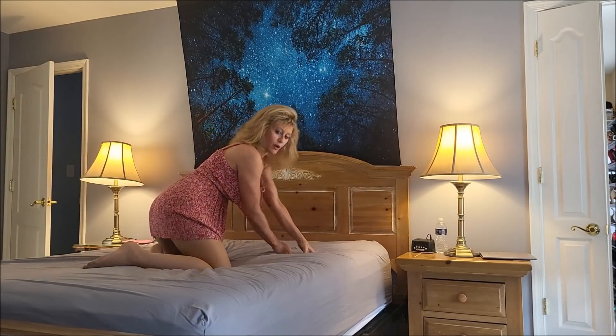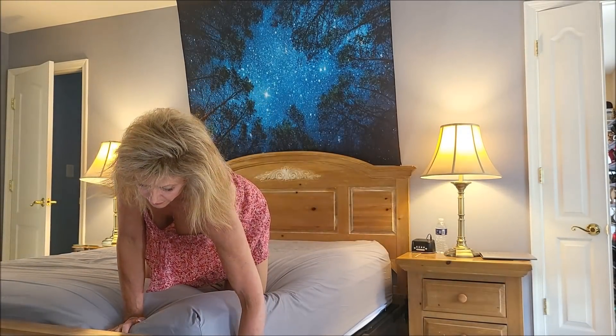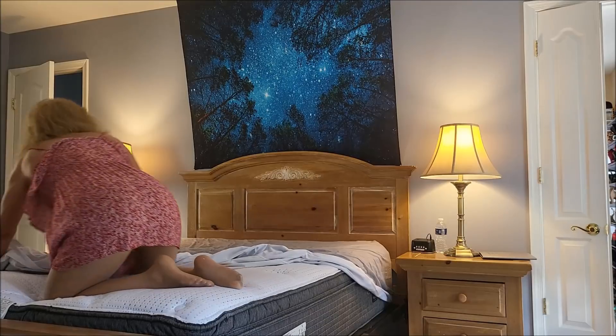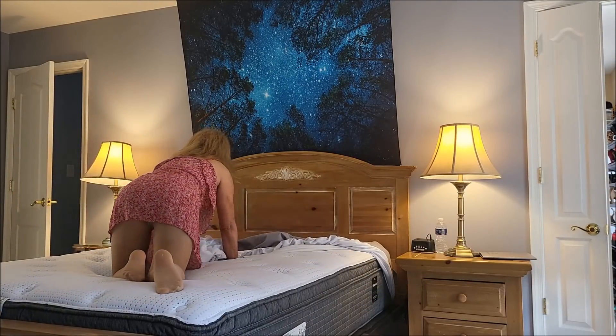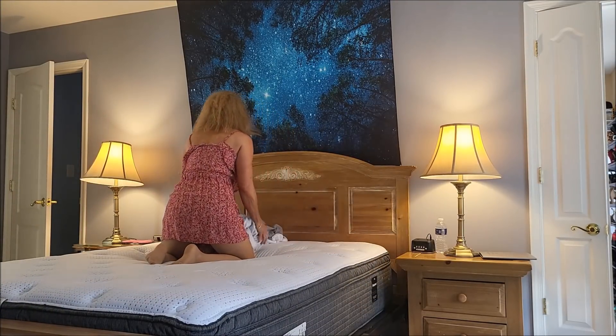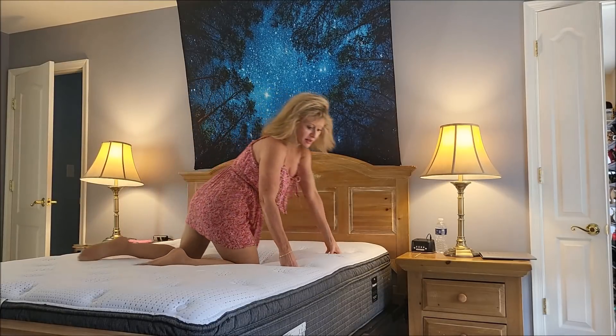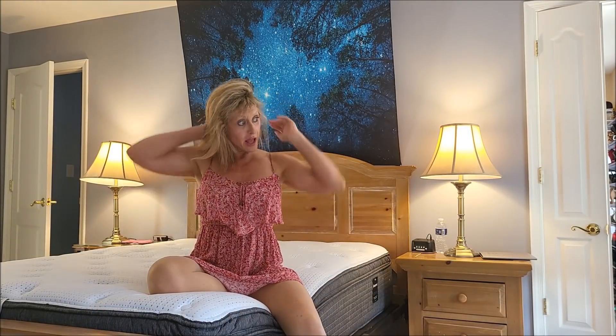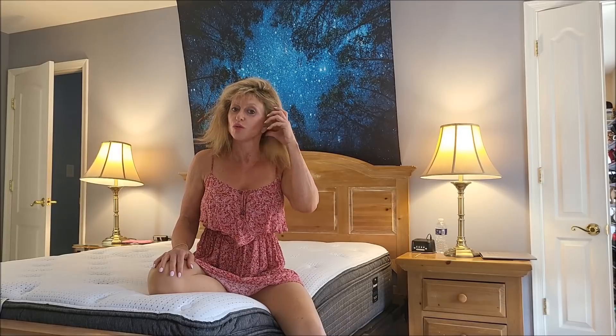Alright, so now we're going to take off our fitted sheet. Alright, so now my bed is stripped down, and I'm going to take everything down to the laundry. Then I'm going to get some fresh sheets and make the bed with them, and that will be in another video.